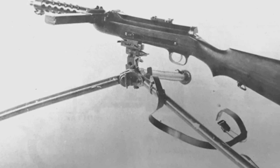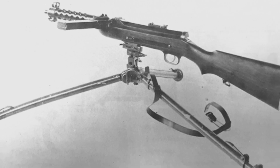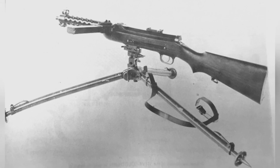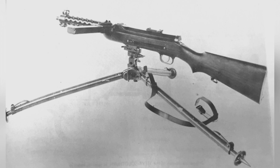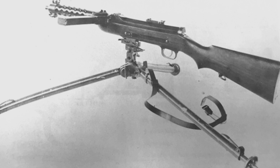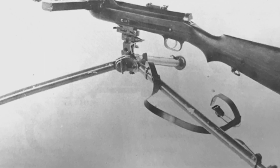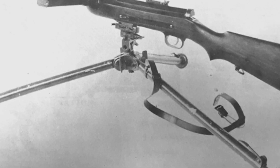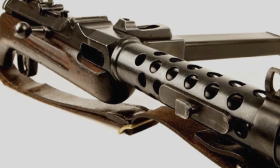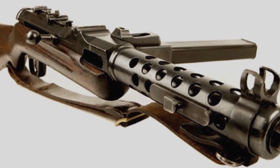In the 1920s and 1930s, the development of submachine guns was in a period of great exploration. People's ideas were largely influenced by World War I, resulting in strange designs such as attaching bayonets, installing bipods, and even aiming scales that exceeded 800 meters. These were considered normal at the time. But when the technology tree is skewed, extreme examples can appear — and the Steyr Solothurn S17-100 submachine gun is such an extreme example.